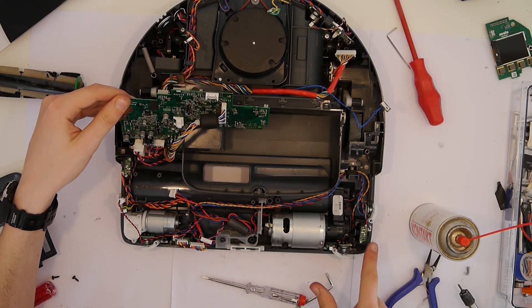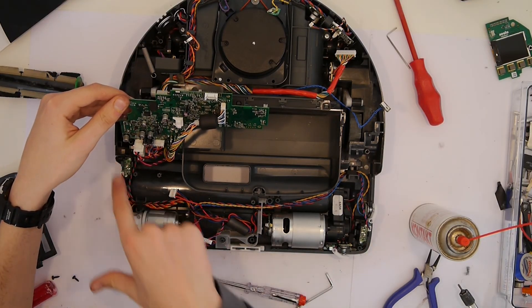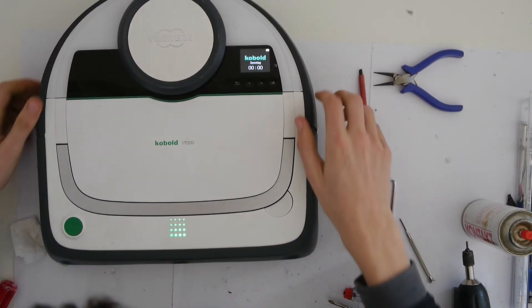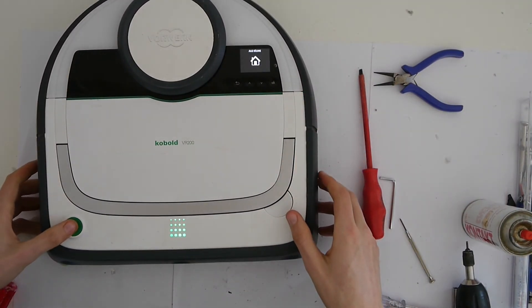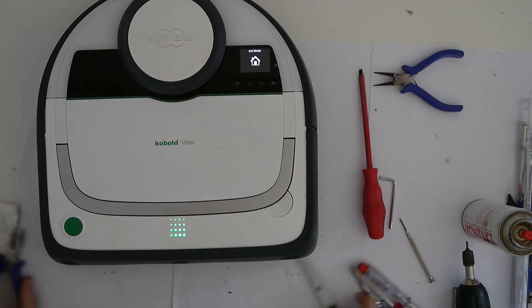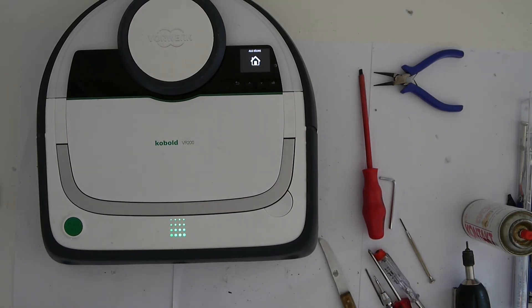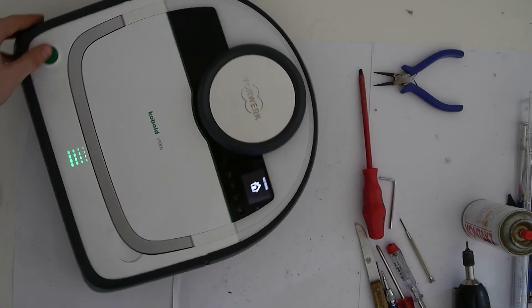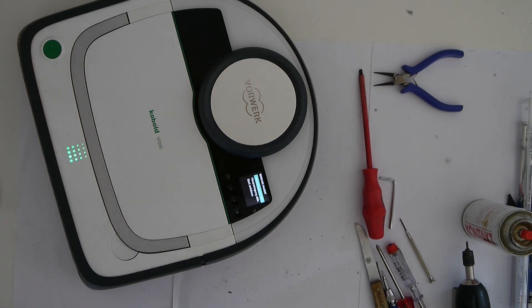Now let's close everything back together — this is done as I showed you, just the other way around. Here you can see that luckily the device is working again. I hope this video helped and maybe leave a like or subscribe. Thanks and stay curious, bye.